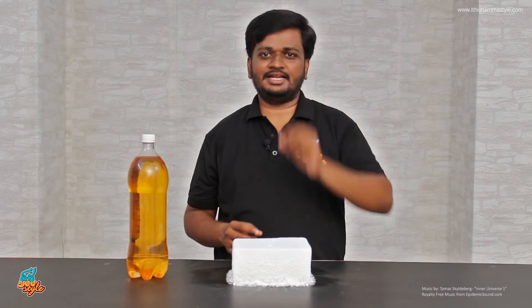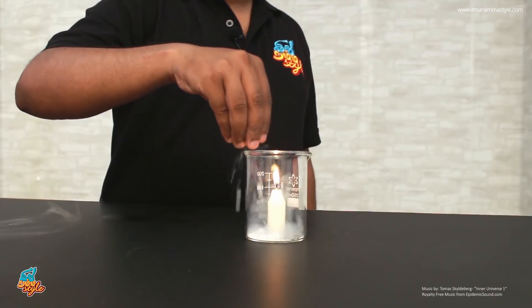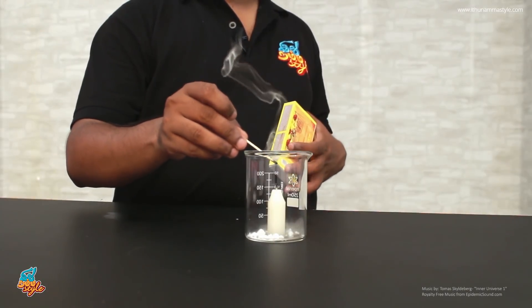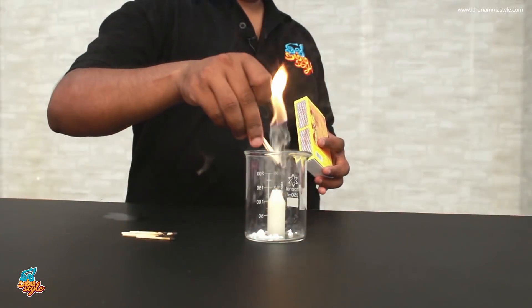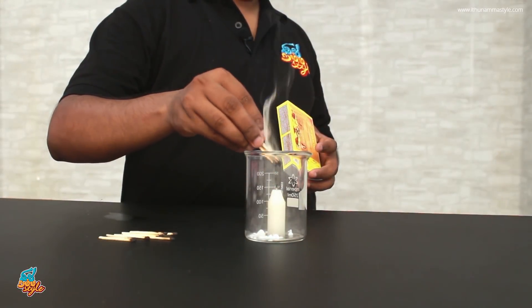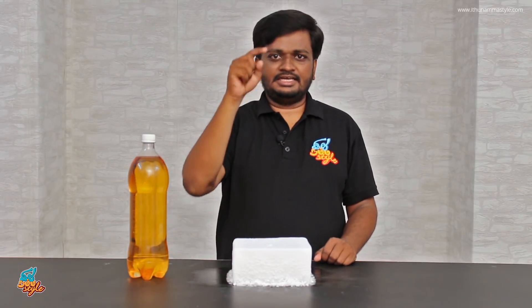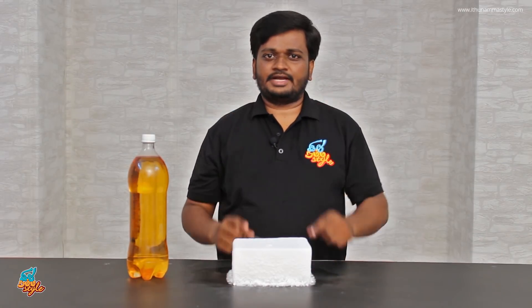I am going to light up a beaker with dry ice. In this particular experiment, we will go to the next level. Instead of a candle, we will put the strongest fuel — petrol.